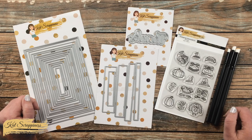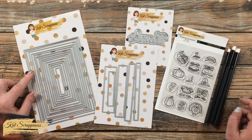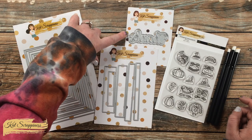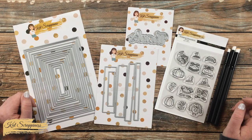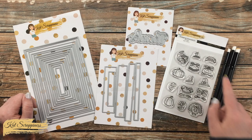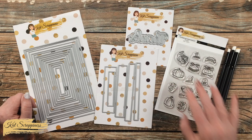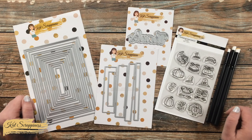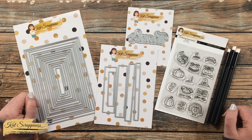I'm going to be making a Thanksgiving themed card using some of the new goodies from the latest Cat Scrappiness release. In front of me are the five by seven never-ending rectangles, the box sentiment strips, the Thanks with Shadow die, and the Thanksgiving Costume add-on set. Today I'm going to be showing you how to use some of the accessory stamps to make a card. Make sure to check out the other videos on this channel and I'll link the Cat Scrappiness blog in the description box below for lots of inspiration.